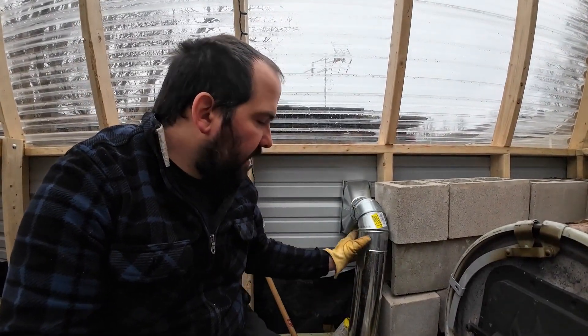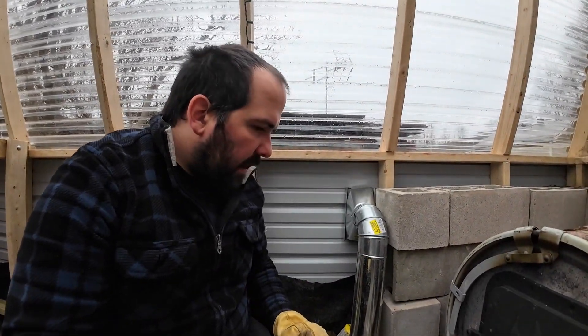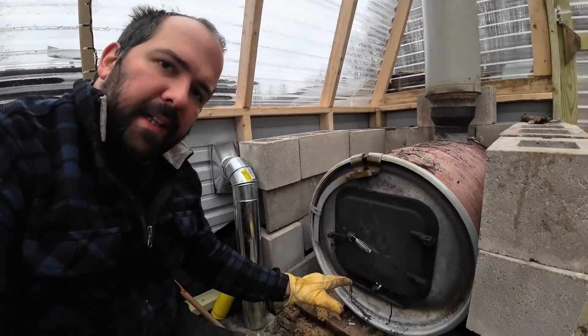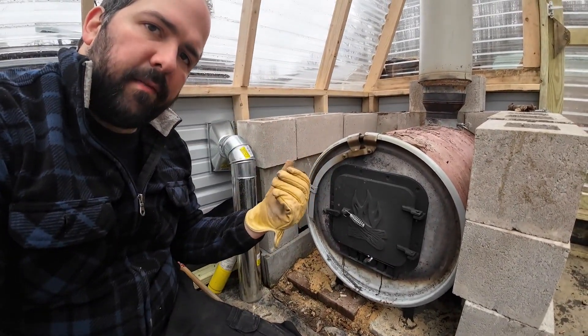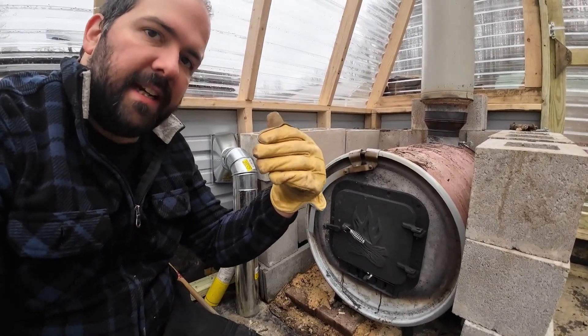The next step I'm going to take care of on a later date is getting our air intake piped in. I want to bring in outside air to the air intake so it's not sucking air from inside the greenhouse — bringing in cold outside air to replenish what the combustion is using. Thank you for watching — this journey on the greenhouse is wrapping up, we're getting really close to finally getting it in place. We're going to be planting in about two months. Please subscribe, hit that notification bell, share and like this video, and we'll catch you on the next one.